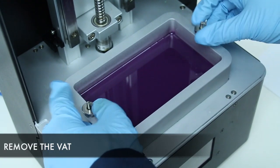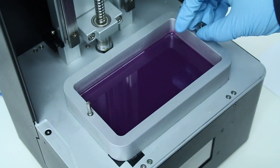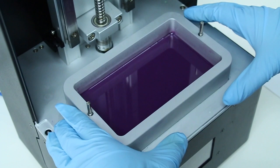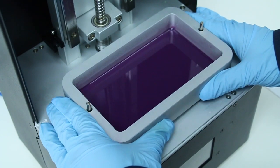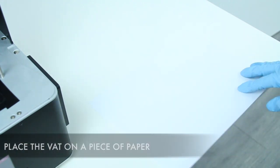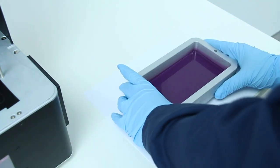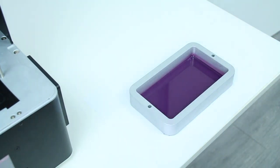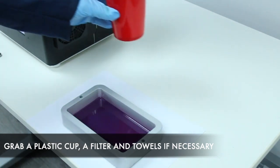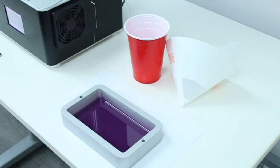To remove the cured piece on the Teflon, start by unscrewing the vat. Before fully removing the vat, have a clean piece of paper ready to place it on. Before removing the cured piece on the film, you should have the following items ready: a plastic cup, a filter, and paper towels.